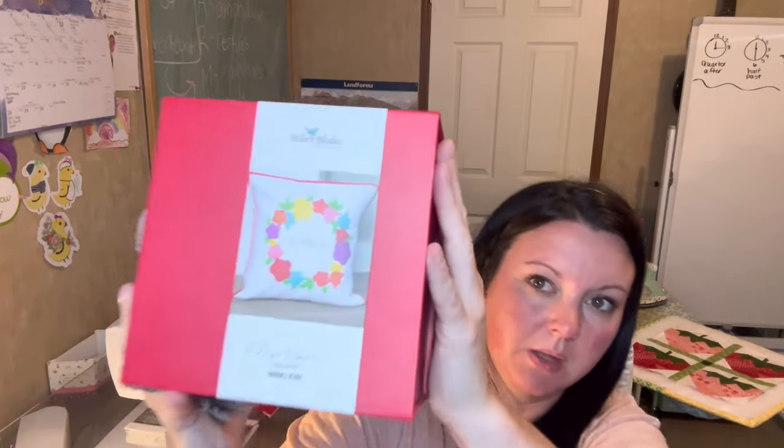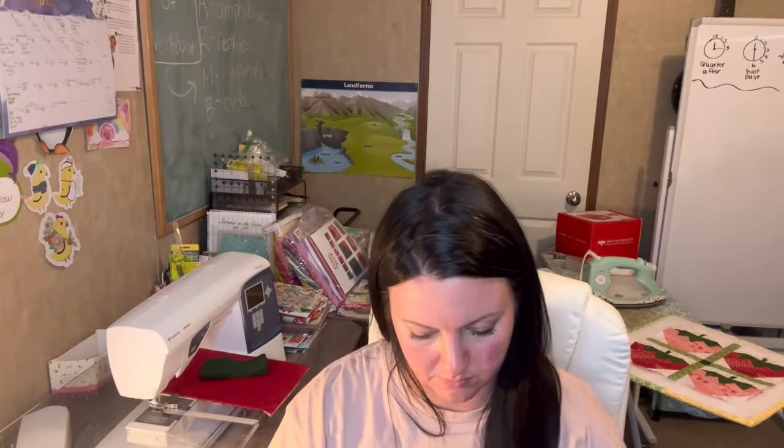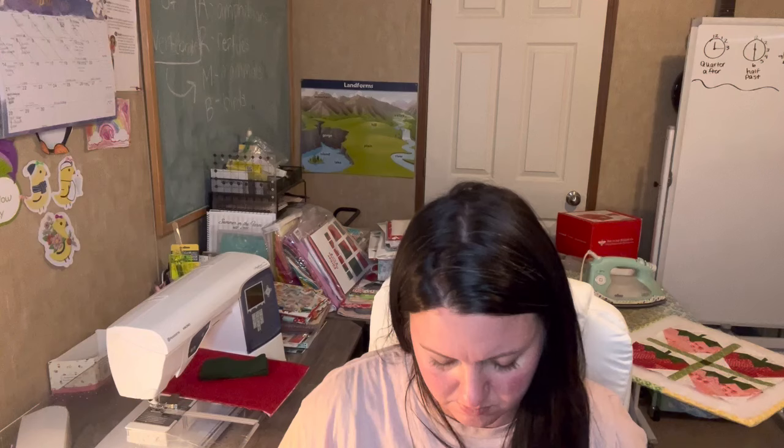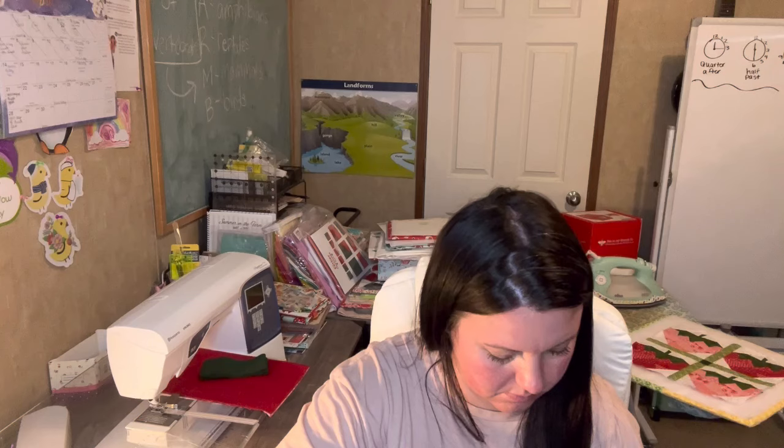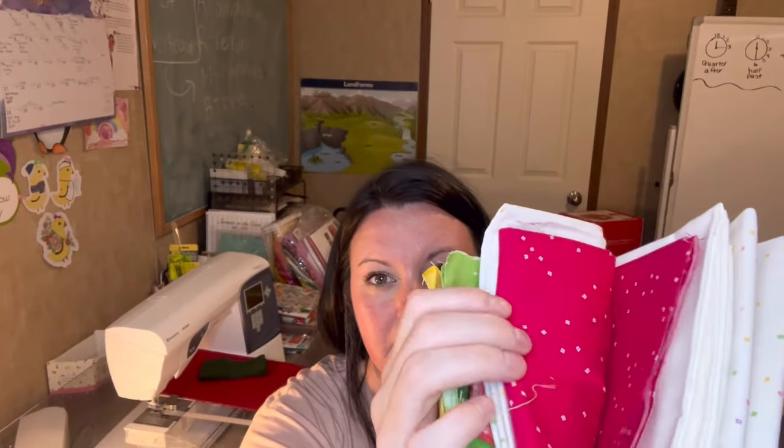This one is going to be May — May for Mother's Day. You can see this one comes in a red box. May comes in a red box and it's a wreath with 'mother' in it. There's your template — it says 'mom,' 'mommy.' So there's that, your little appliqué template, and then your background, your backing, and then all your little flowers.